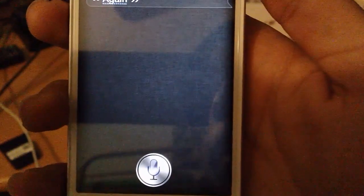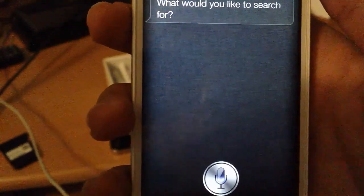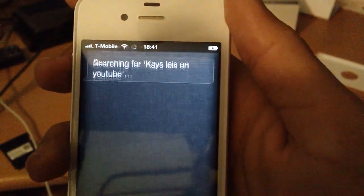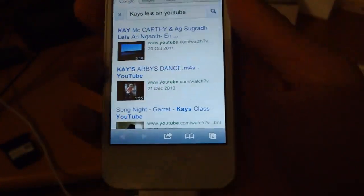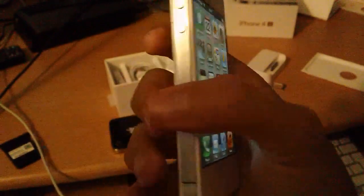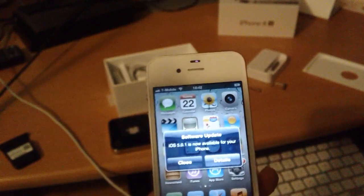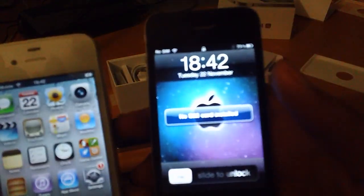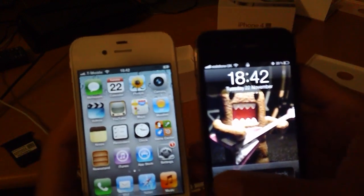Siri, search K's Plays on YouTube. What would you like to search for? K's Plays. Searching for K's Lays on YouTube. Sometimes this phone can be really stupid. But anyway, that's overall what this phone is — it's a piece of awesomeness in awesome of awesome. It's asking to update. No, I don't want to update right now. I updated on this phone, so it's not that good.